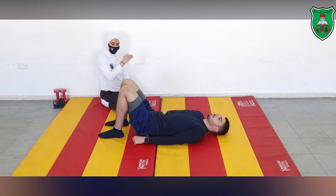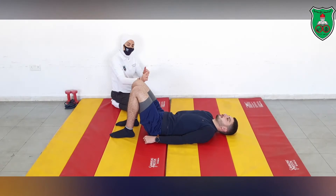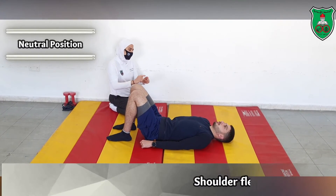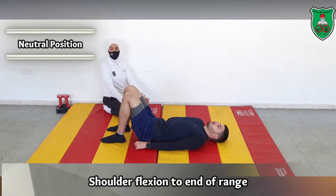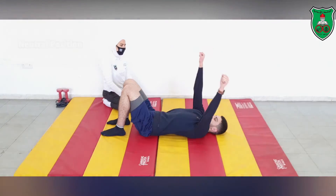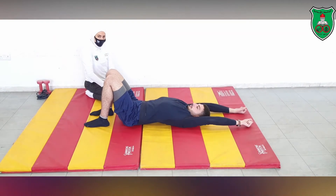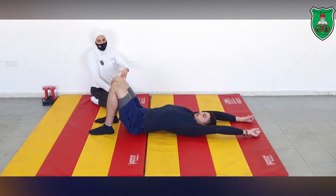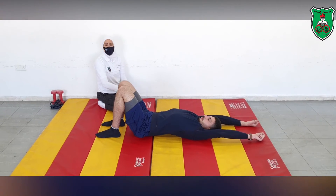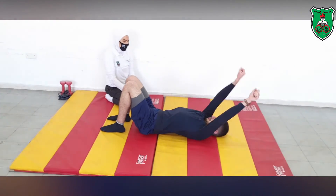We continue progressing with limb loading and now perform shoulder flexion through the full range of motion. Raise both arms all the way up, maintain the neutral position, and hold for 10 seconds. When done, return to the starting position. Relax. Repeat the same movement 10 times.